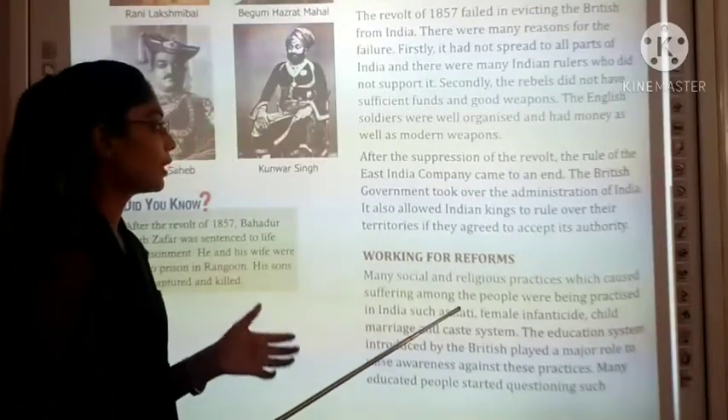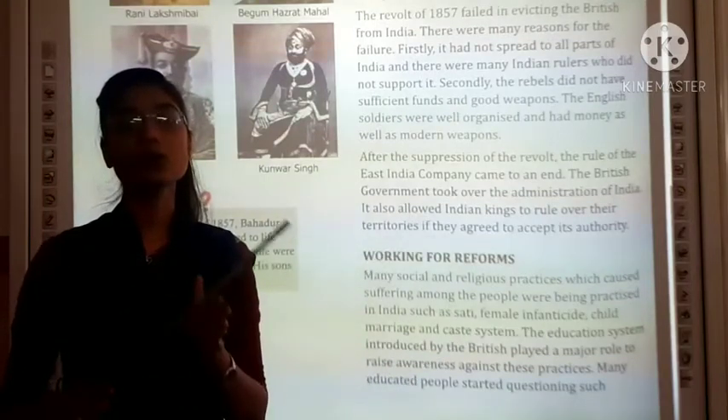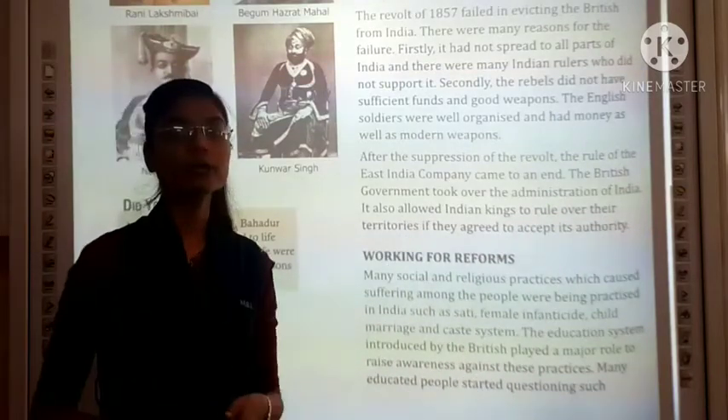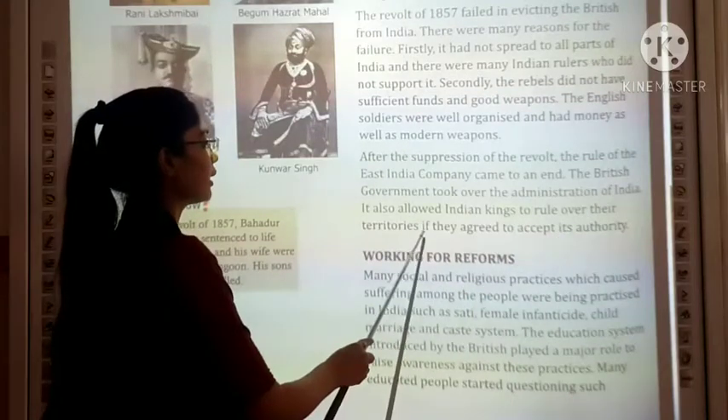After the suppression of the revolt, the rule of the East India Company came to an end. The British Government took over the administration of India.